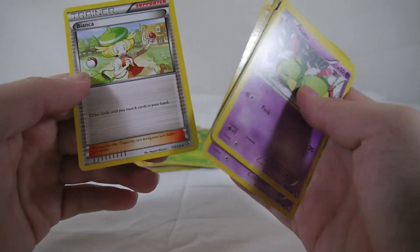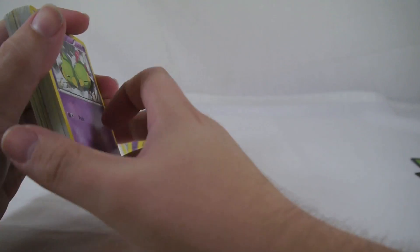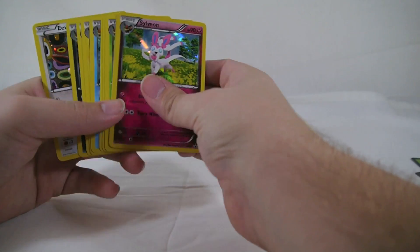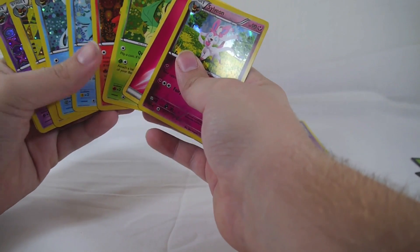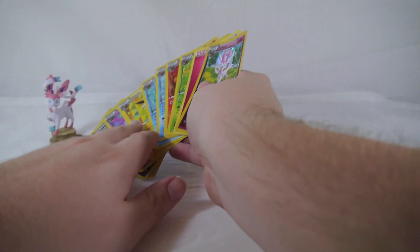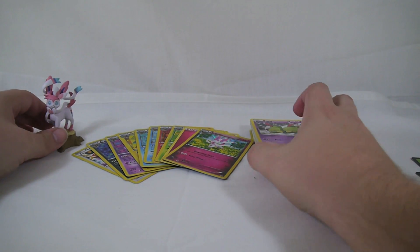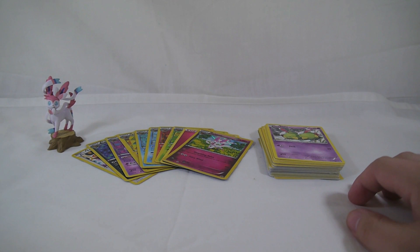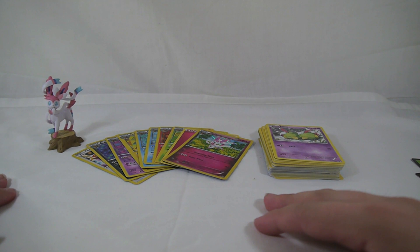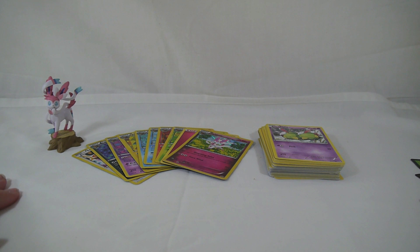Also pulled Cedric Juniper and Bianca as trainers. No EXs unfortunately — Legendary Treasures is full of EXs but I didn't pull any sadly, that's my luck. Overall, this is definitely worth taking a look at, especially if you love Eevee. For $19.99 you get a card for Eevee plus every Eeveelution counting Sylveon, four booster packs, promo cards, plus the figure. You can't really beat that value. I picked this up at my local Walmart — keep your eyes out and happy pack opening!